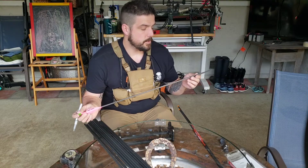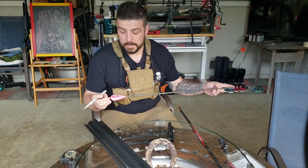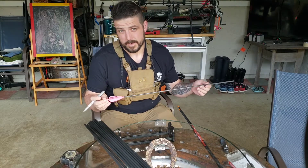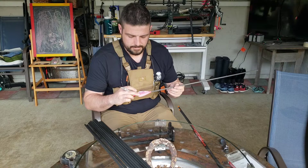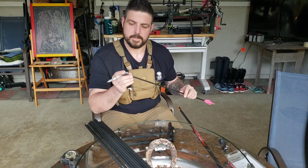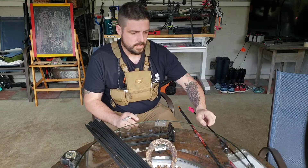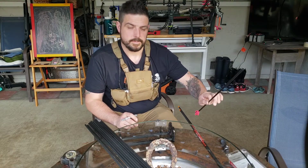They're 29 and 9 sixteenths carbon to carbon. I'm going to cut them down eventually to 29 and a half. Four inch wrap, four-fletch, AAE Max Stealth — just a standard setup. Inserts are 16 grain. Total arrow weight is right around 508 grains.